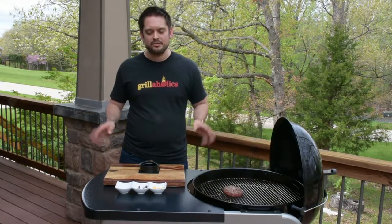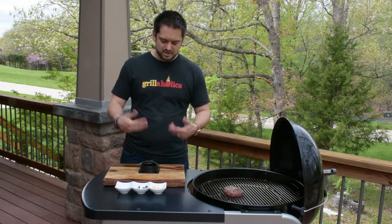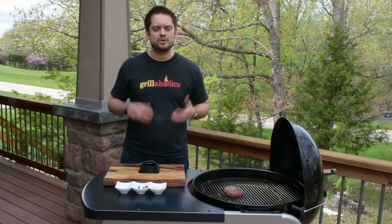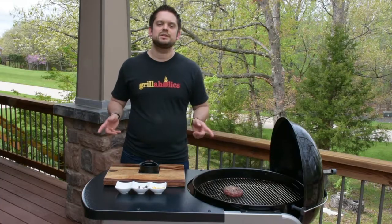Regarding cleanup, it's super simple. If there's any meat left over stuck onto the press, just rinse it off in the sink, separate all the pieces, throw it in the top rack of your dishwasher, and then you're good to go.